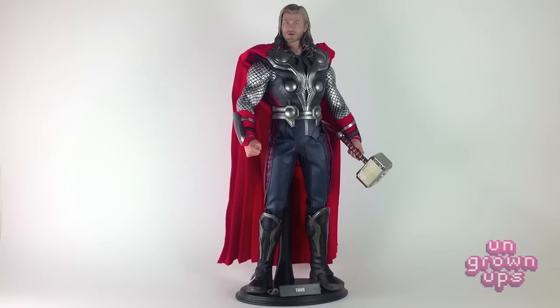Not too many dramatic poses there, but some nice ones. You guys know how I like to finish these videos off, and that's how he's going to go up on my shelf — pensive, ready to go, Mjolnir ready to go.